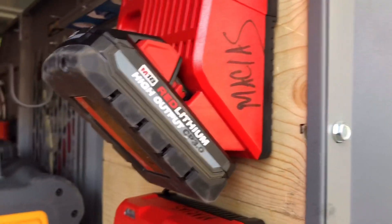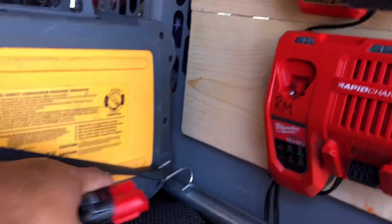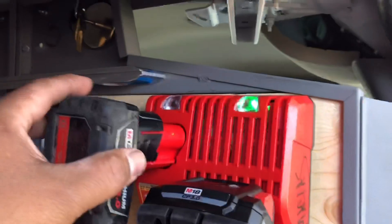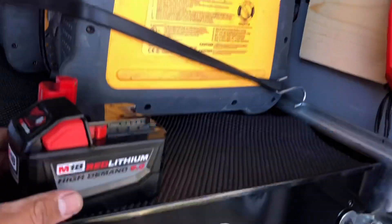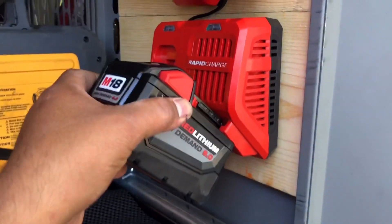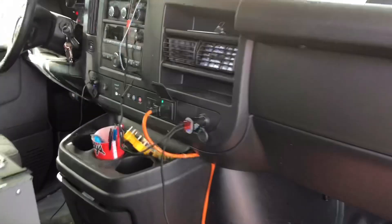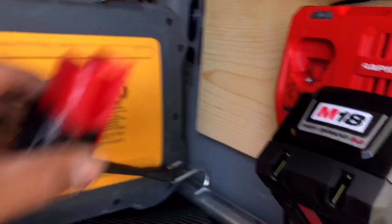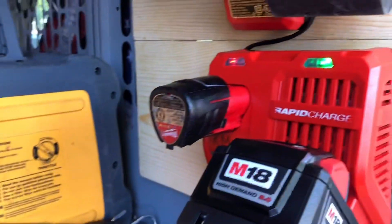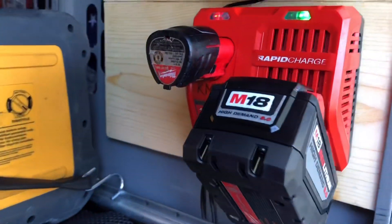We got this little 3.0 — it's saying it's charged. I try to keep my batteries charged all the time. That one's charged too. Let's try the 9.0, see if it doesn't give us any trouble. That one's charged — still showing green. So the 2.0 here — that one needs to be charged. I guess that's the bad part when you always keep your batteries charged.